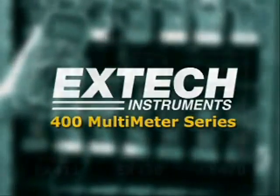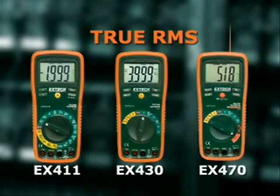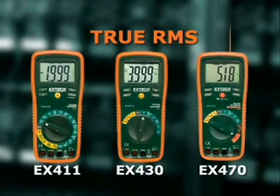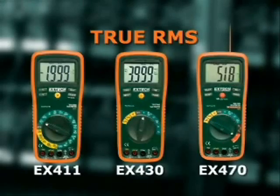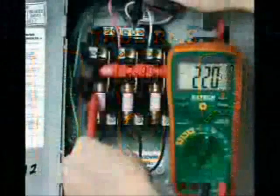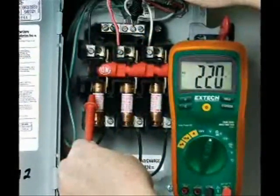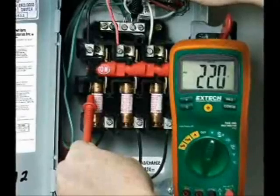The XTEC EX411, EX430, and EX470 are the three models in the 400 multimeter series that provide true RMS readings. True RMS multimeters provide higher accuracy when testing AC circuits. A meter without true RMS can be off as much as 50% when testing modern electronic circuits.